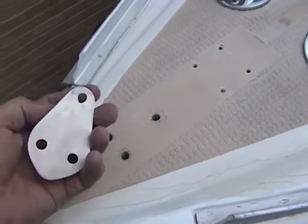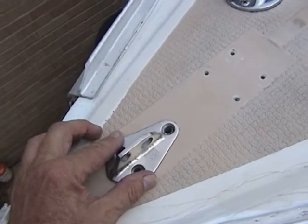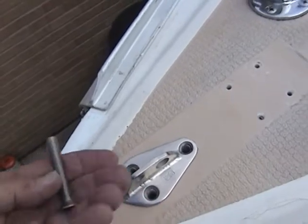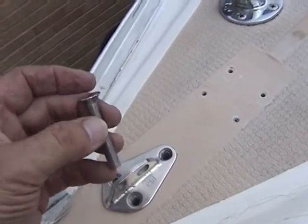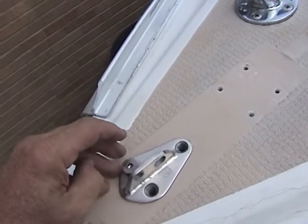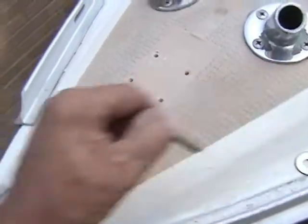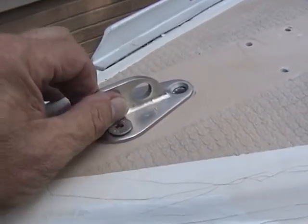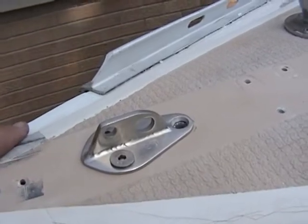I'm putting it back and going to use butyl rubber tape for sealing it up. I upsized the bolts — there were quarter inch bolts before, and instead of going to five sixteenths I went to a metric M8 by inch and three quarters. They didn't have oval head, but these fit a little better. The five sixteenths would stick up more since they're flat head, and these don't stick up very much at all. It's a little long but I wasn't sure how much I'd need since I didn't have the holes drilled yet — and it's in an out-of-the-way place, so a little longer won't hurt.